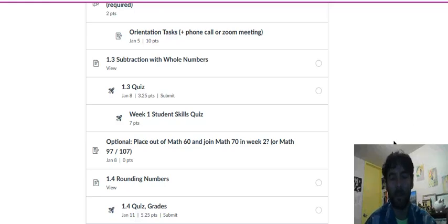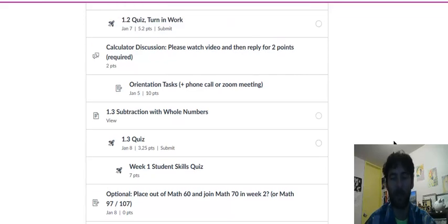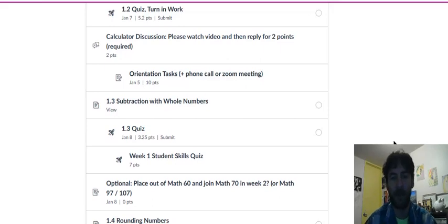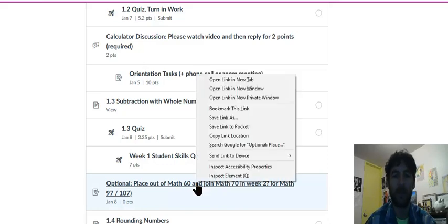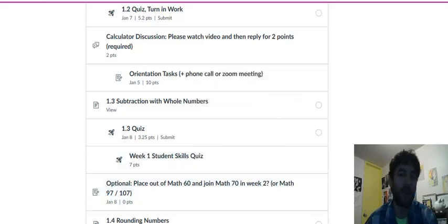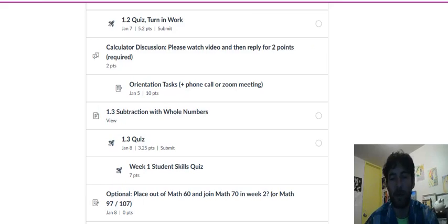I want to give you the option to place out of Math 60 and join Math 70 in week two. Math 70 is the next pre-college math class, so you don't have to take this option, but if you'd like to, here's how to do it. Basically, every term a few students in Math 60 say they didn't need the whole class — they could have just reviewed the Math 60 material in week one and taken Math 70.